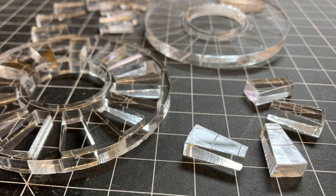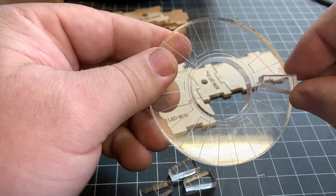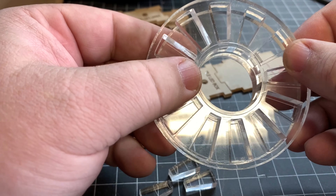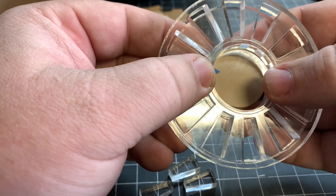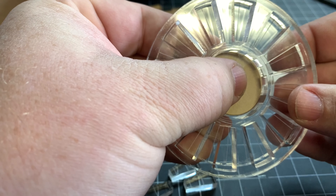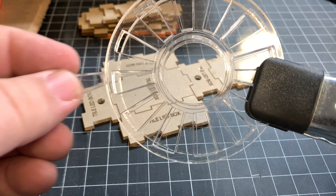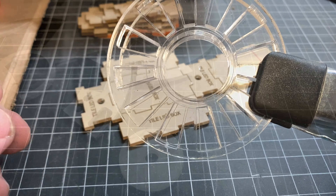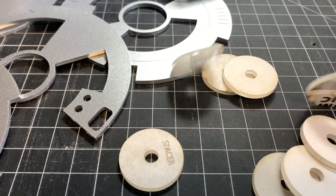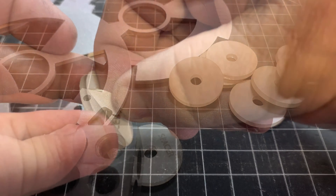When it comes to aligning the 12 tines on the sprocket wheel, I found that using the included spacers helps to align the parts, so that all you have to do is spin the tine jig so that it perfectly aligns with the laser marks on the cog wheel. I do recommend being very precise with the glue here, because even the slightest amount of squeeze-out will make it impossible to separate the jig from the sprocket.